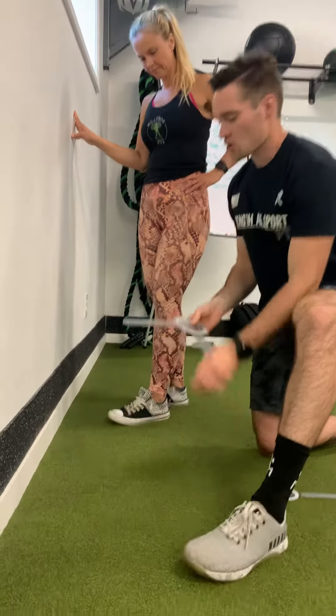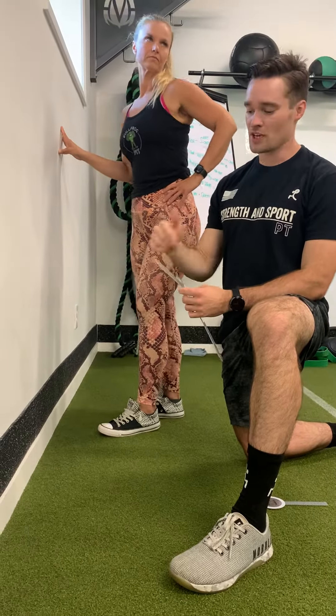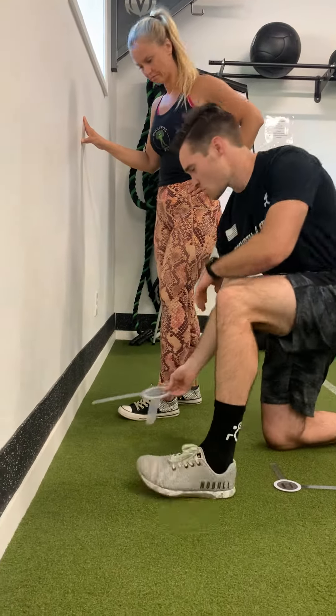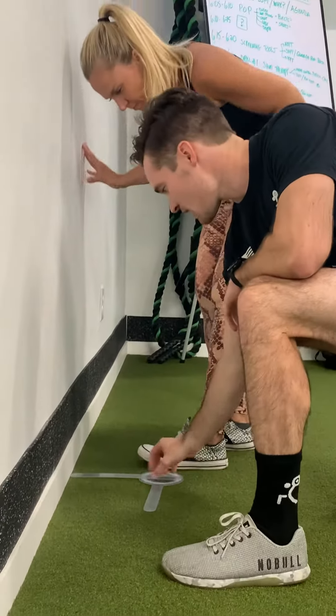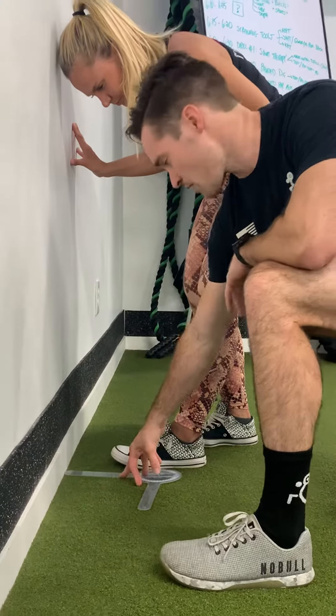We're going to grab a ruler. We get two markings: for guys, we're looking at the 5½ inch mark; for ladies, we're looking at 4½ inches. We're going to put the ruler up against the wall. Ideally you want to be barefoot for this, but if you want to wear the shoes that you squat in, that's perfect too.